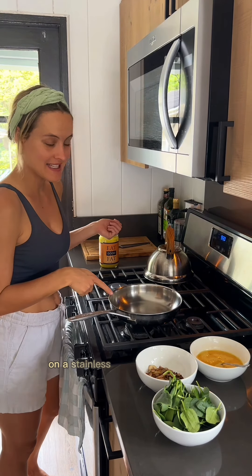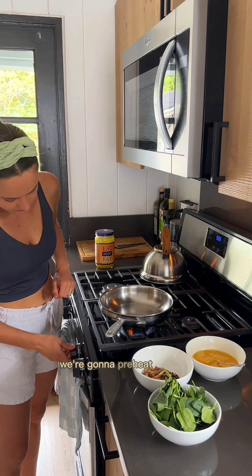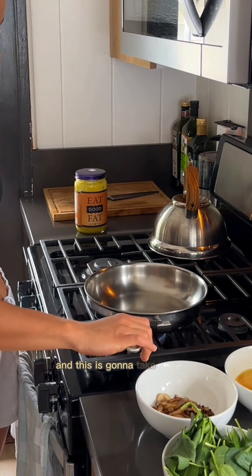Hello! I'm going to show you how to make an omelette on a stainless steel pan without it sticking. We're going to preheat the pan without any oil. I have it to about medium, and this is going to take about a minute.